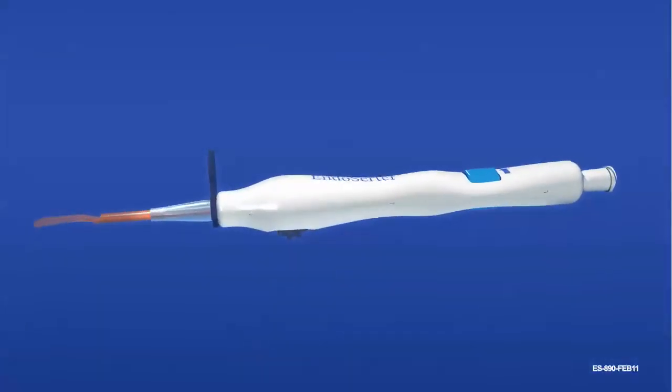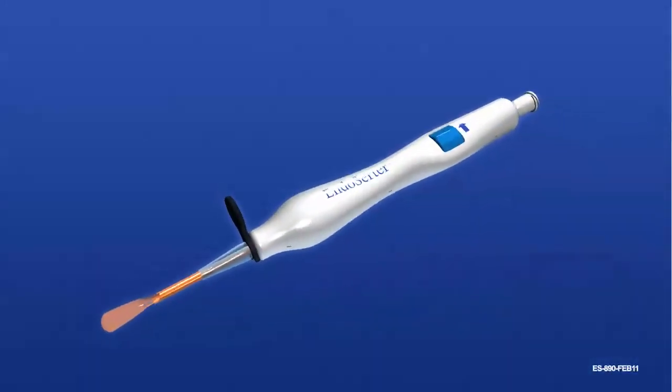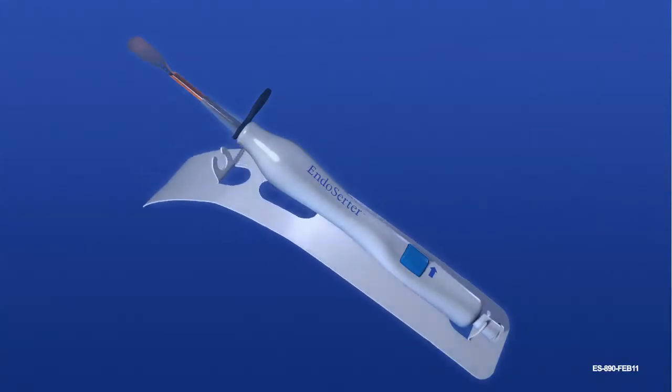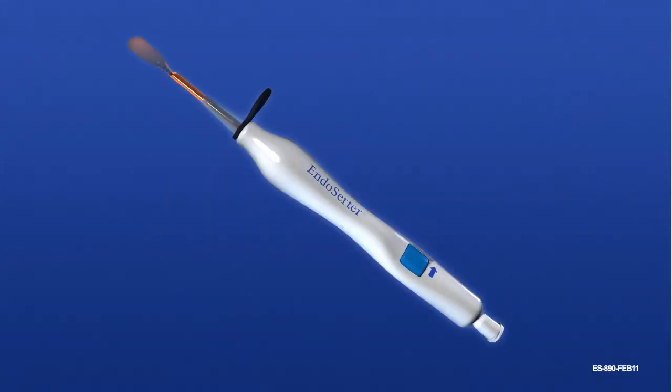Open the package and handle the device using standard sterile procedures. Hold the device by the body and remove the white plastic platform card by gently pulling it down and away from the carrier end of the device.